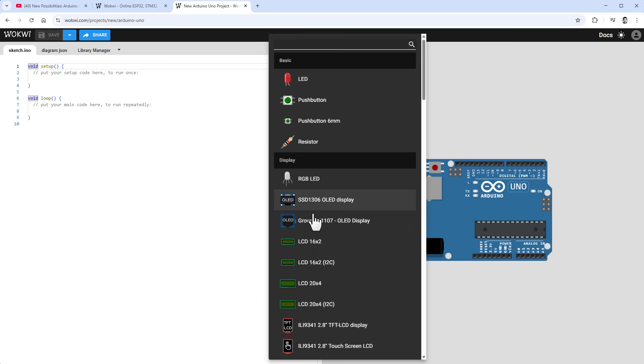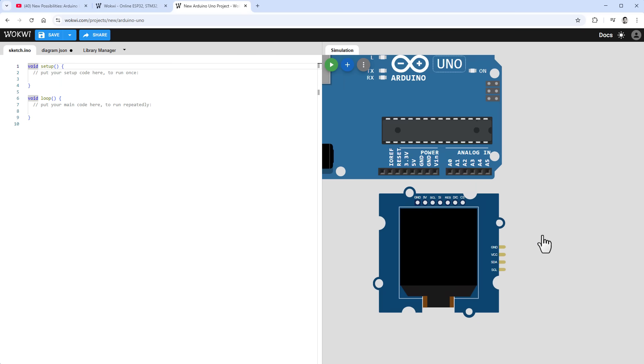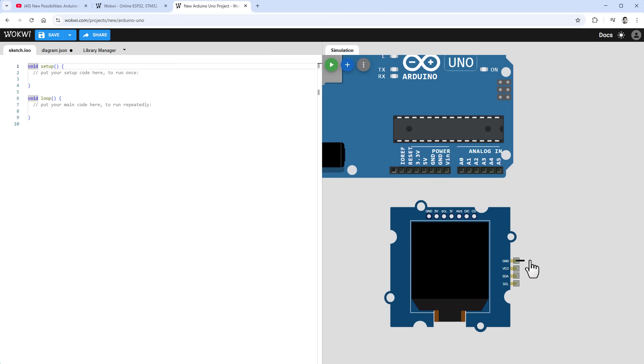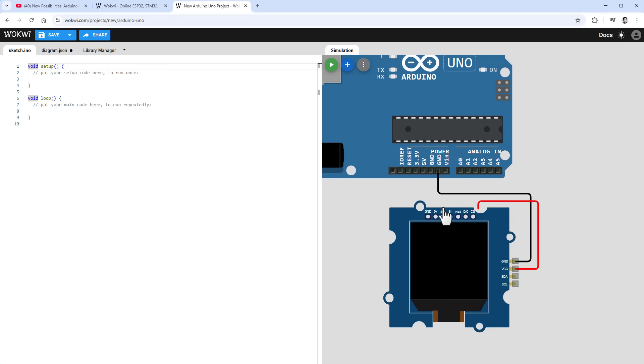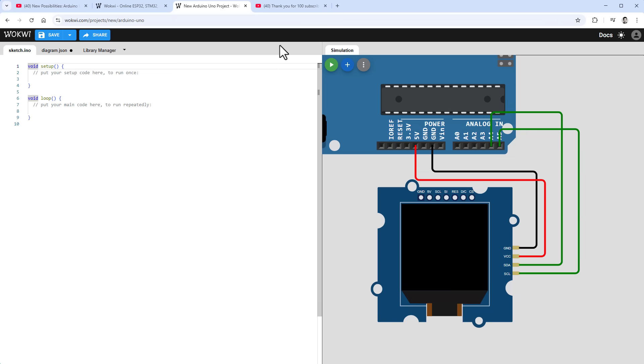In the simulator, let's add the SH1107 display — that looks more like a display. Although there are many connections on top, this display can only be connected using the I2C connections — those four connectors. Ground goes to ground, VCC goes to 5 volts, SDA (serial data) goes to pin A4, and SCL (serial clock) goes to pin A5.